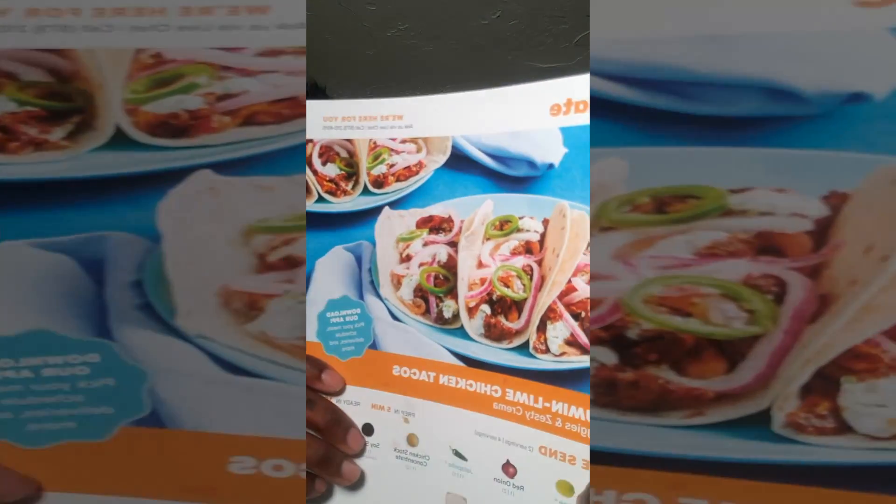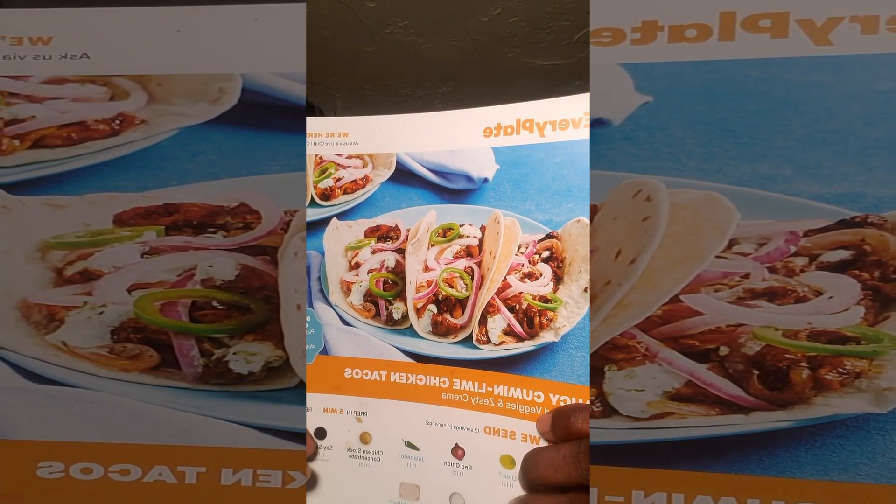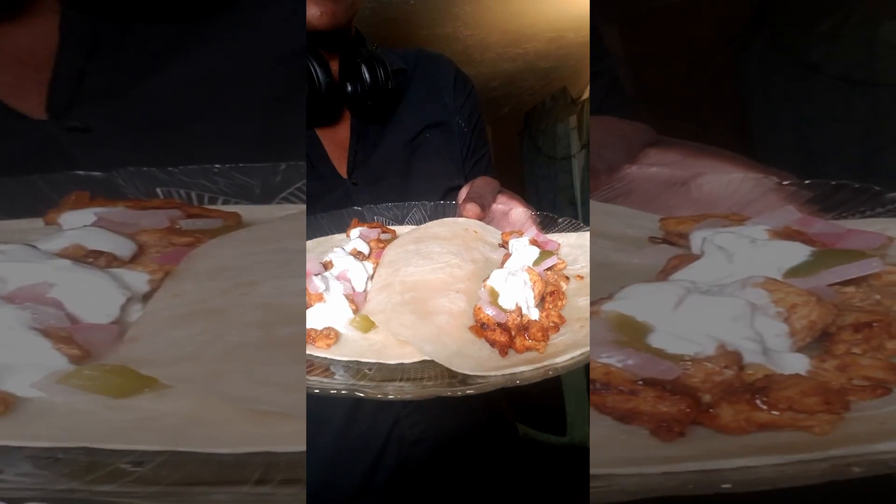And we're back! Alright y'all, this time we got every plate. We got Saucy Cumin Lime Chicken Tacos — there goes the cat — with pickled veggies and zesty crema. It looks like this in the picture, and it looks like this on the plate.